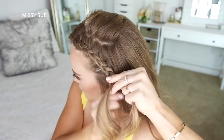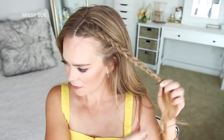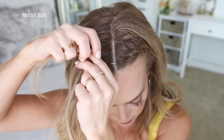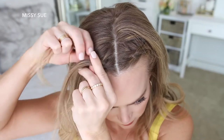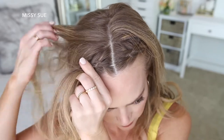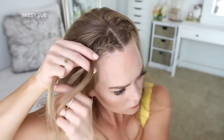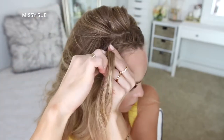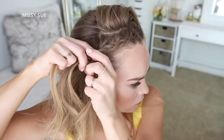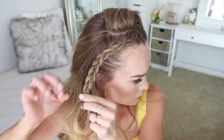Once the braid reaches my left ear I'm going to stop adding new sections and just braid the rest of the section a little further down, then slide two bobby pins over the bottom so it doesn't unravel. Now I'm going to repeat those same steps and braid the hair on the right side into a second Dutch braid. One tip: clip away the hair that sits behind the braid so you don't accidentally pull it in. Leaving this hair out helps add to the accent braid effect and keeps the hairstyle looking cleaner. Once the braid reaches just above the ear, stop adding sections, continue braiding down to the ends, and slide a bobby pin over the bottom.